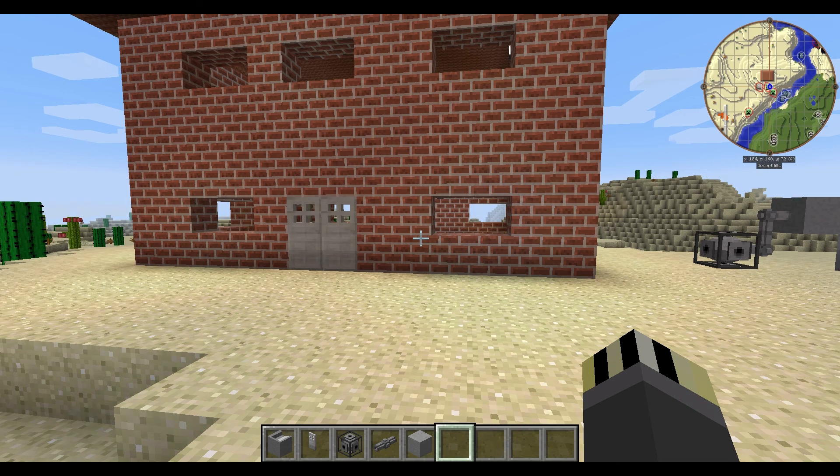In the last video we looked at the elevator, which was really cool, and I hope to see loads of you guys using it in your bases. I'd love to see some photos, so post those on my Facebook page, Blue Coconut Family, or on our Twitter.